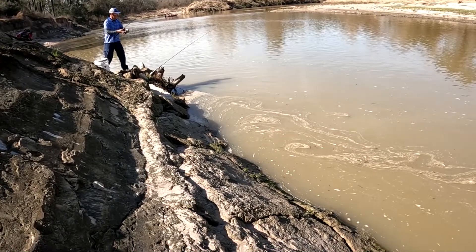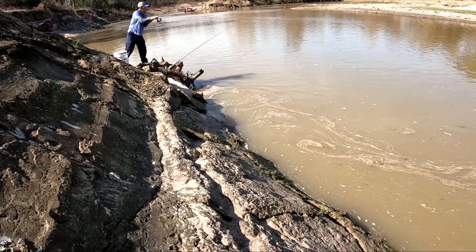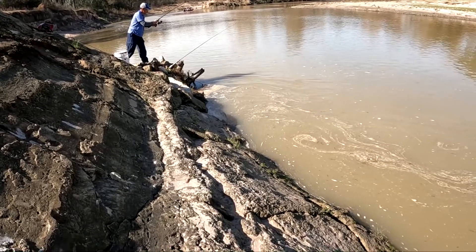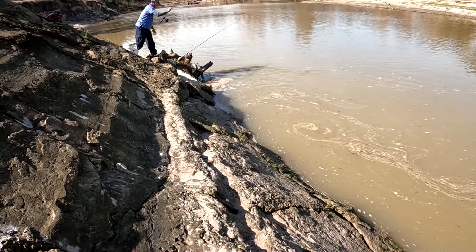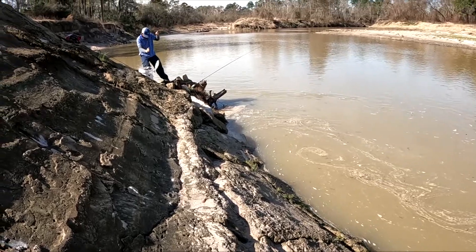I don't catch fish. I'm gonna get somebody catching fish. Uh oh. Nice. Yes.